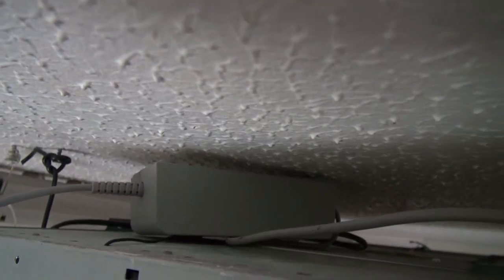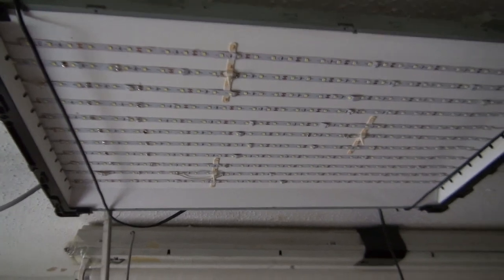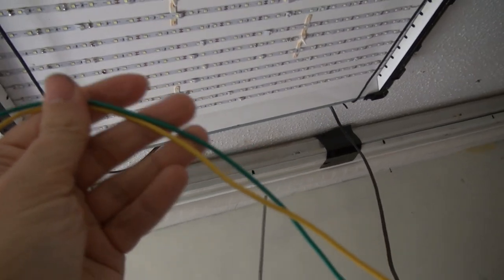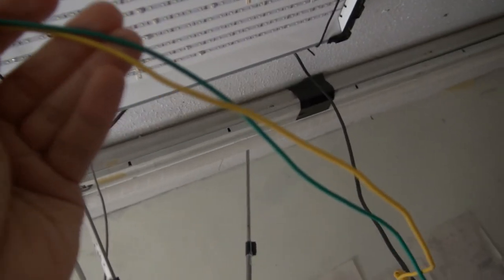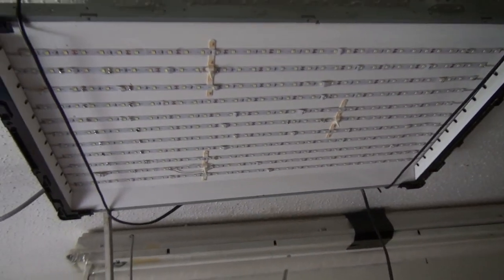The trouble with this power supply is it's a 15 volt supply and the lights require 12 volts. So what I did was get a couple of my clip leads. Because these use steel wire instead of copper wire, they have just enough resistance to drop that voltage down to 12 volts, and the lights are absolutely fine from that.